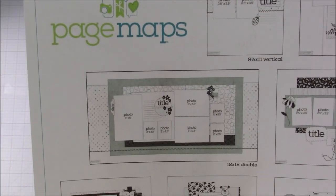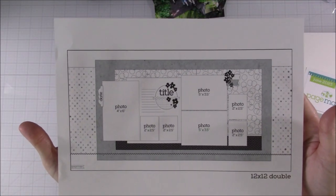Hi everyone, welcome back to another scrapbook process video, and thank you for joining me again today.